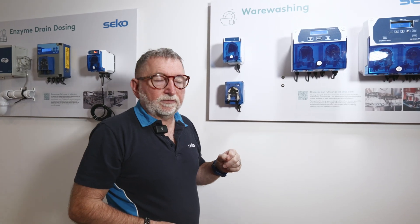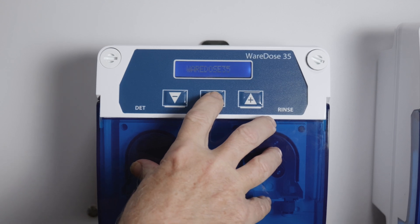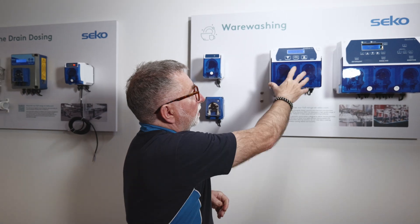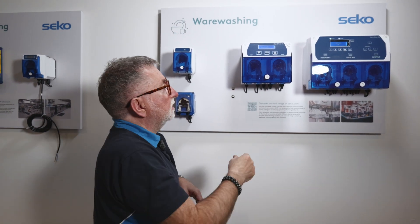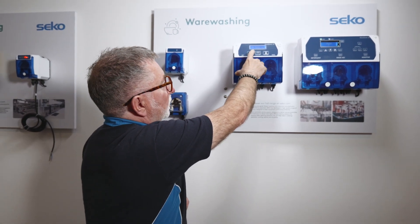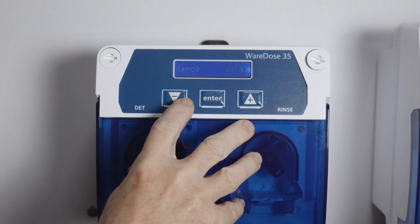So let's have a look at the programming of the unit. To enter the programming menu, simply hold the centre button, and the first screen will give you the option to select the language. If you're okay with that, press the centre button again. This is generally the step to take to move on to the next menu — the left and right buttons will change the settings. We press the left button to set the unit, and the left button again to program the unit. It will now ask for a PIN code. The standard PIN code on the WearDose 35 is 11, but you can change that in a secret menu further on.